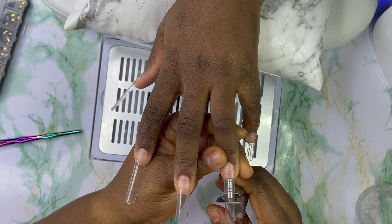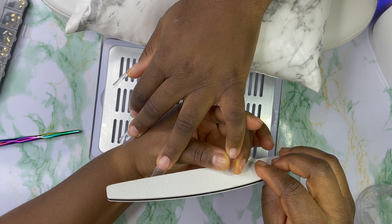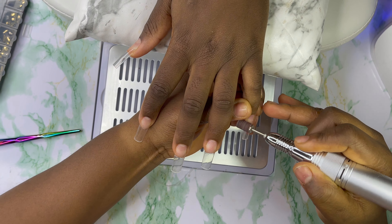This is the length I'm going for. I'm using my nail cutter to cut it, and I'm gonna go with my Mia Secret nail file to file the tip of the nails. Then I'm gonna go with my sandy band to take out the shine from the first nail.